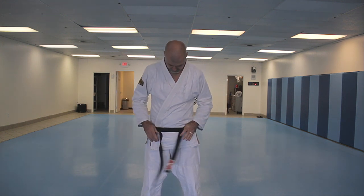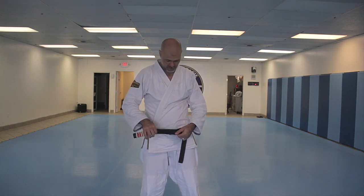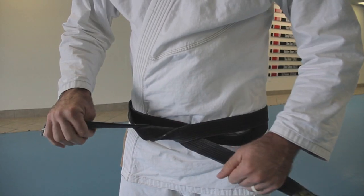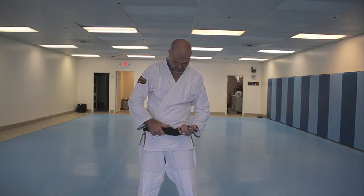Cross in the back, in the front, and instead of going around both, you only go around the front one — just like this. Then the one that's on top goes over, under, and through.